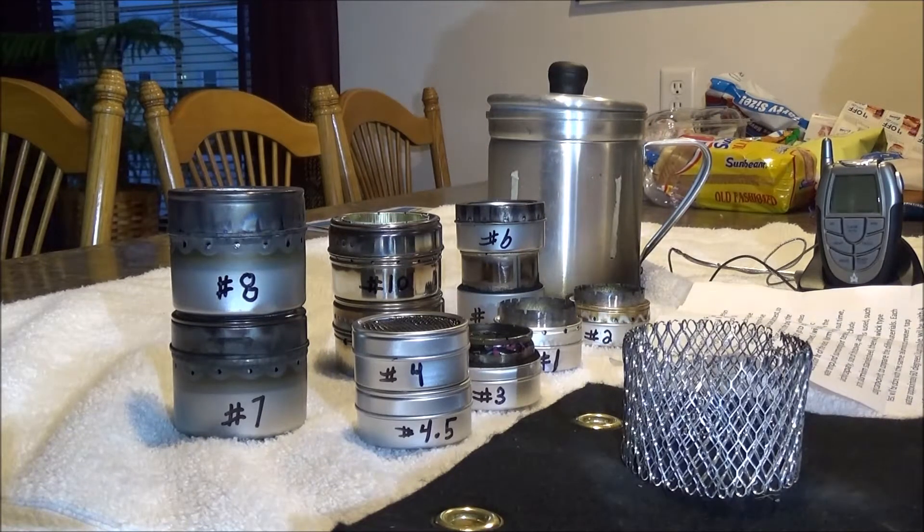What I'm going to test is the warm-up time, boil time, burnout time, water temperature, and surrounding air temperature. I'll also include the alcohol capacity of each stove, the size of the stove, and the various materials used.